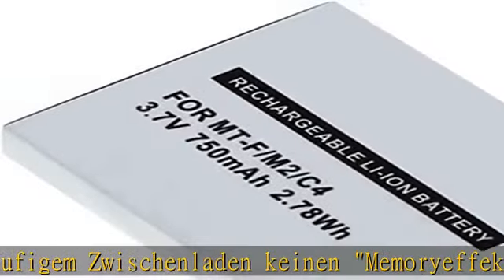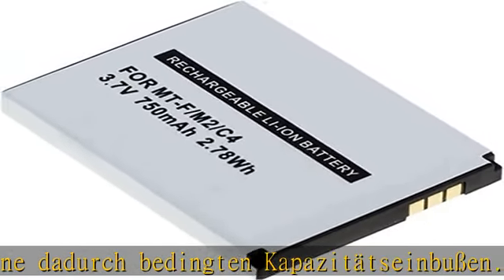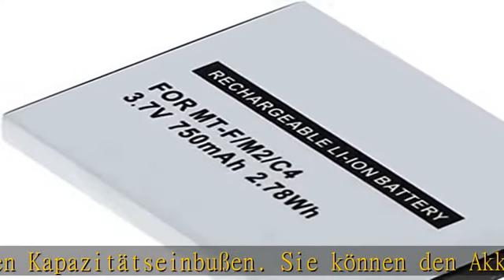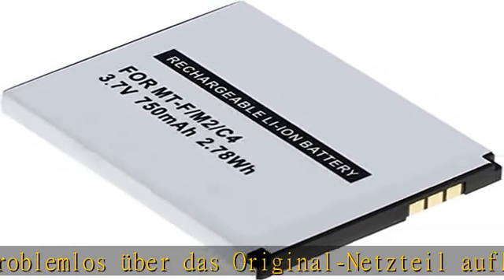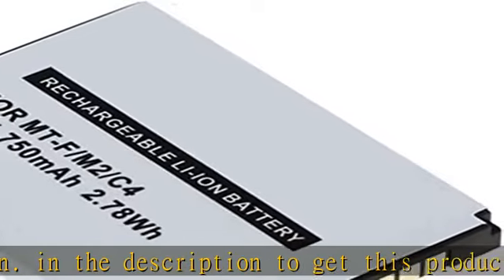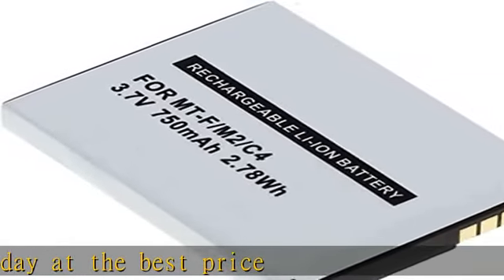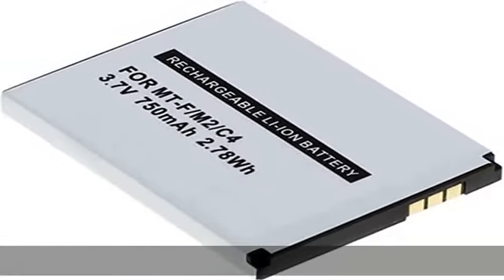Today at the best price. 1 Akku passend für Fritz!Fon 2000 2446, ABM 2000 2446. MTF / M2 / C4 / C5 / 312BAT006. Li-Ion, 3,7 Volt, 750 mAh / 2,78 Wh. Abmessungen: 47,8 x 35,4 x 4,7 mm. Kein Memory-Effekt, kein Kapazitätsverlust. Bitte über das originale Netzteil aufladen.